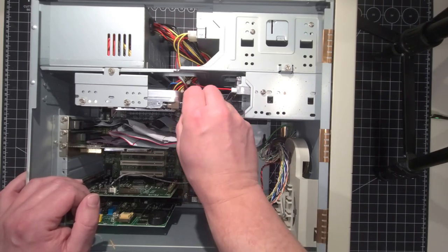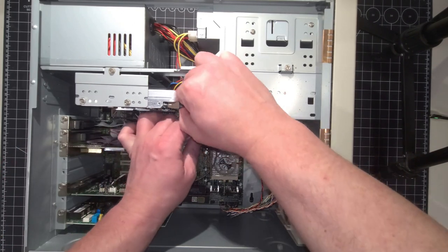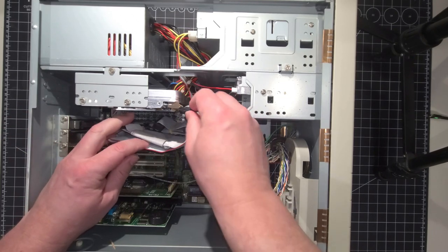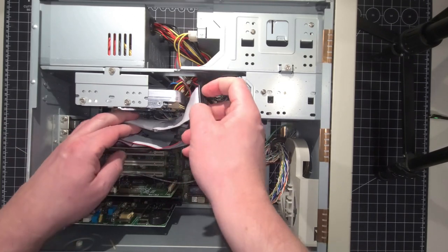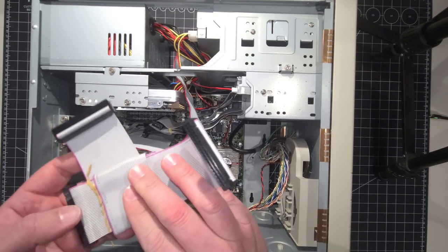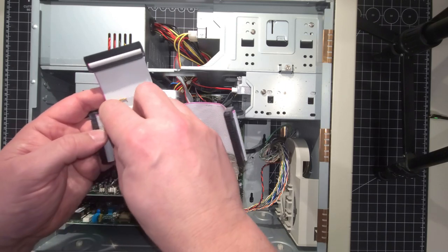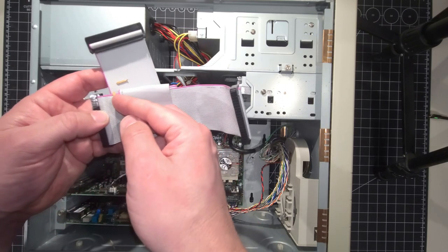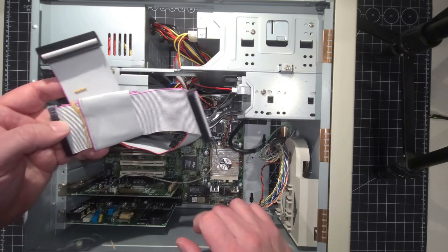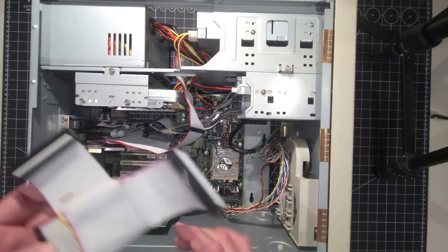Let's go ahead and remove some of these ribbon cables — I guarantee you these have not been removed since the day they were installed. It's going to be an exciting experience working together to remove these. You can see the rubber bands have literally disintegrated; they're stuck and disintegrated to the ribbon cable because they've just been sitting there so long untouched. There's nothing left of that rubber band — we're going to clean that off as well.